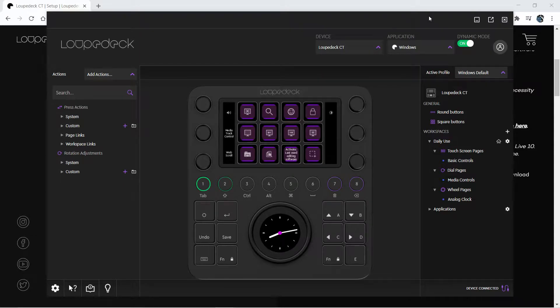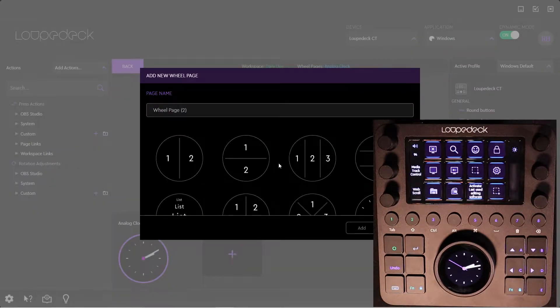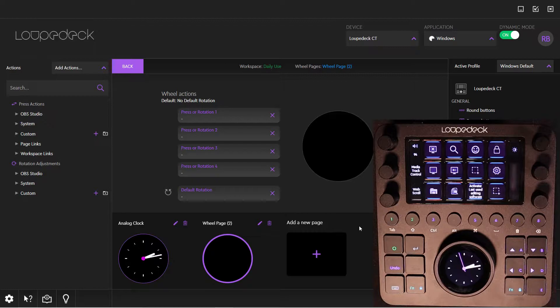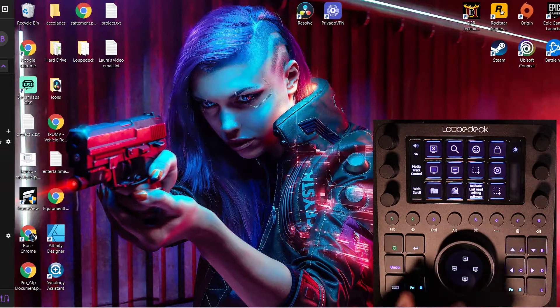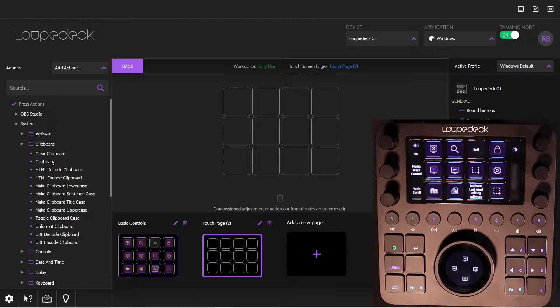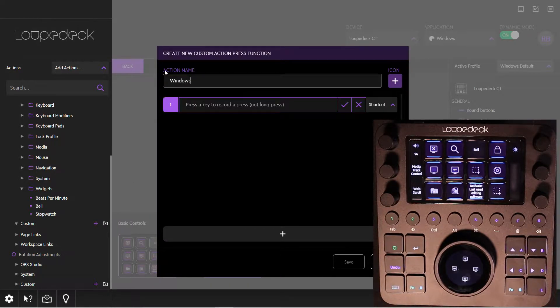Let's get into configuration. The software is simple, but very, very deep. Here we are adding a function to switch desktops to the touchscreen jog wheel. Using a little drag-and-drop, it's as simple as what you see. I love using Windows V, but it's not a function that's defined in the Loupedeck. No biggie — we'll use a custom button and simply capture the button press. With Windows V, I have access to the clipboard of the last 10 objects I copied, so it comes in handy when quickly working through the editing process. Now I have access to it without moving away from the control surface.